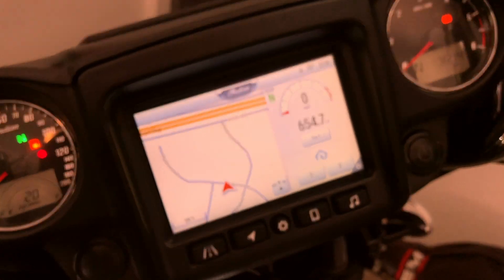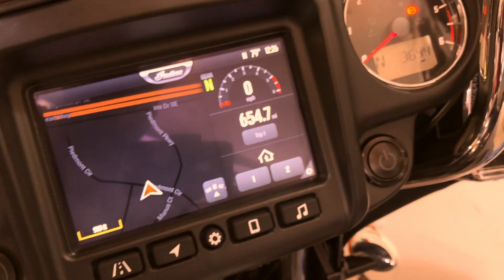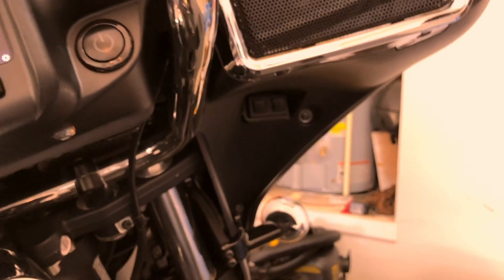I pressed button one and the garage door opened — right from the screen. I let it go all the way up, then pressed button one again from the button on the unit. It blinked and the garage door closed. Good to go.